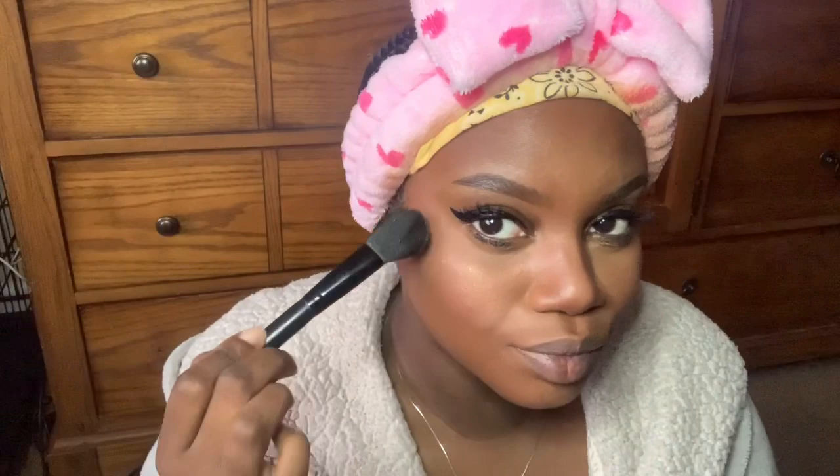Next we're gonna go into our highlighter — this is my Fenty liner. I love this; I'll link the name below. It gives you a little sparkly, shimmery glow. It may seem like I'm putting a lot on but I'm really not — it's just enough that you can see it as my face moves.